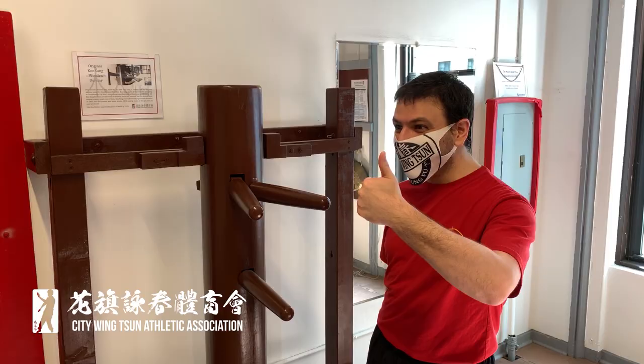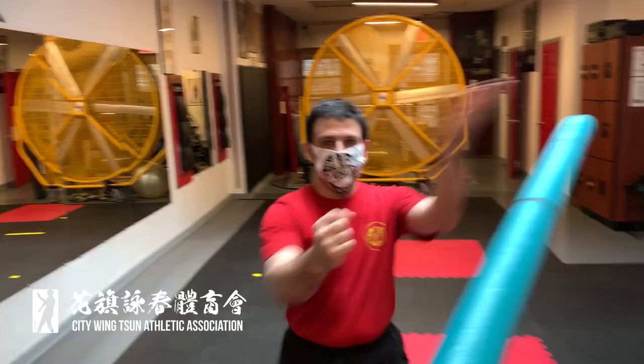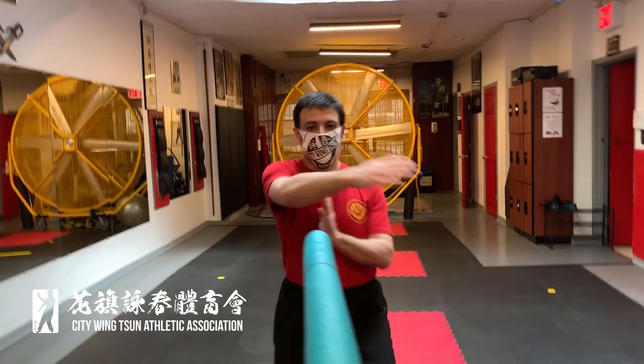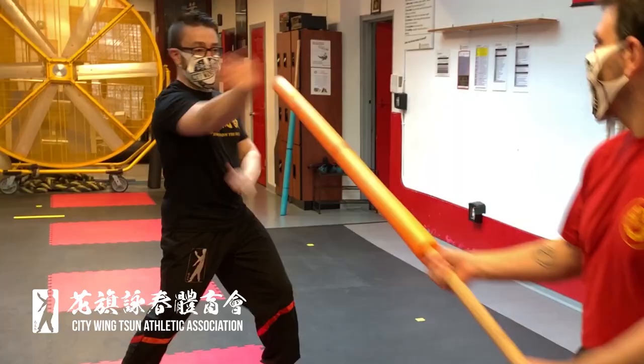Wing Chun is a martial art that's all about adaptation — the ability to adapt. We have to apply this adaptation to phase one of getting back into training. Obviously the training is going to be a little bit different, but it allows us to focus on other aspects as well. We have worked together with our instructors to come up with a program that's very challenging, with programs suitable for both beginners and advanced students.